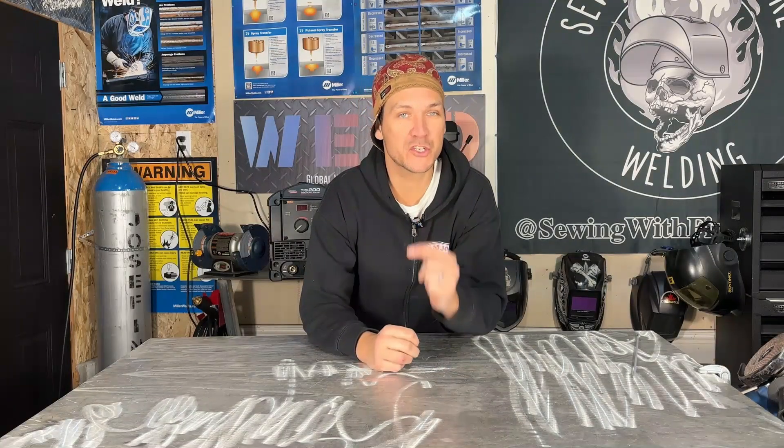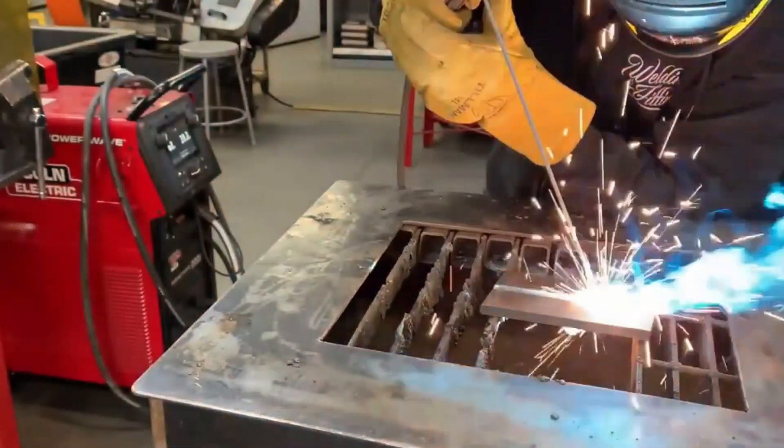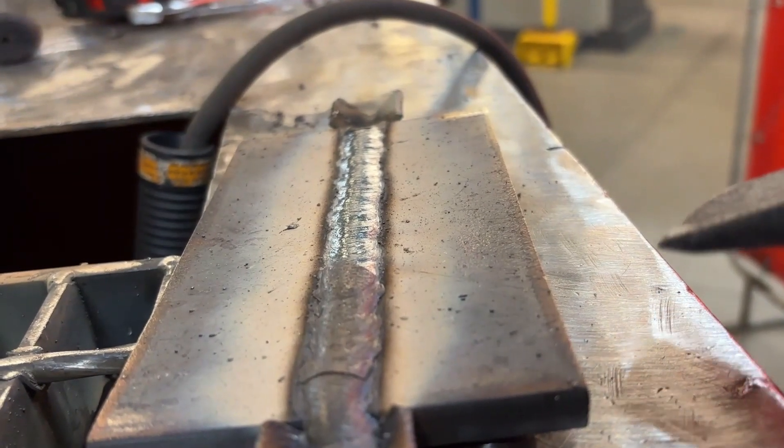In this video we are welding a 1G open root on carbon steel. One of the most challenging aspects of a groove weld can be that root pass, so we're going to do a deep dive into that root pass with a cellulose 6010, and of course we're also going to cover that fill and cap.